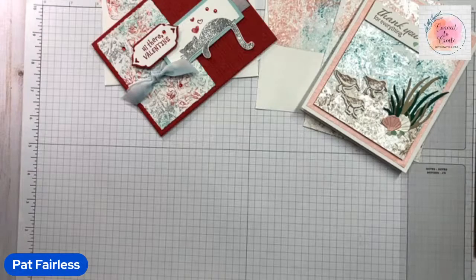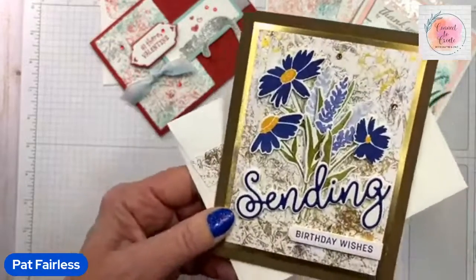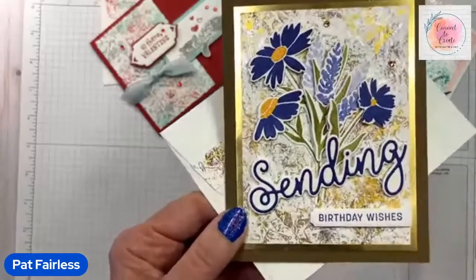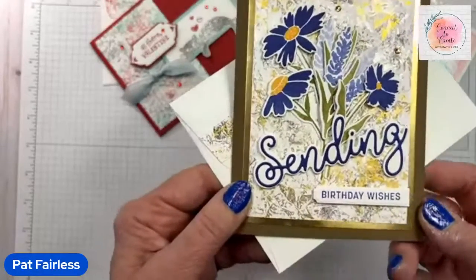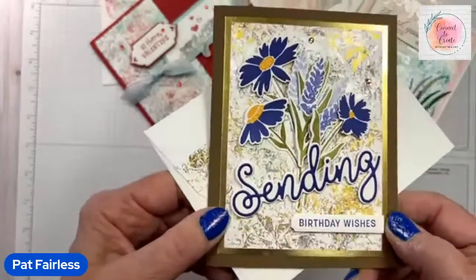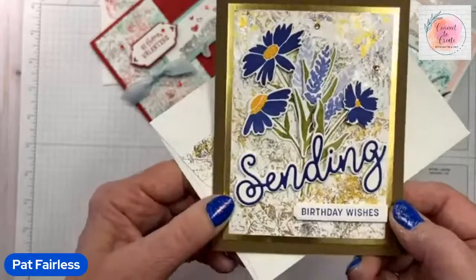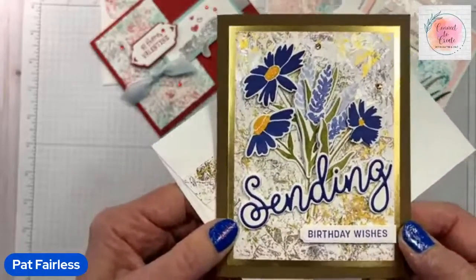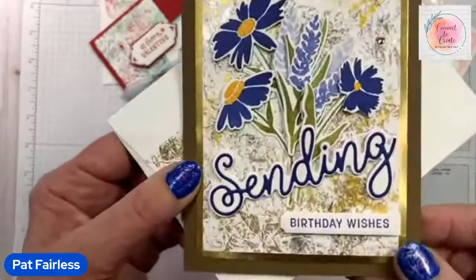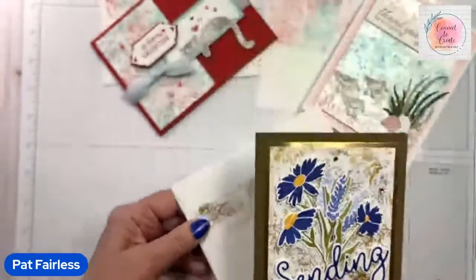I have a third card to show you. This one uses the Sending Smiles stamp set, and the colors were Sahara Sand, Crumb Cake, Soft Suede, and Early Espresso — I basically pulled out all the browns. I also used the all purpose ink on this one, and as I mentioned it comes in many colors. One of the colors is Vegas Gold, so I added some gold in here. It also has frost white in the background, but the gold really shows up.